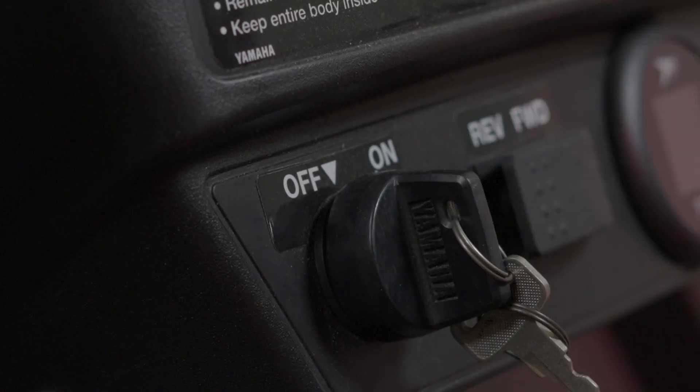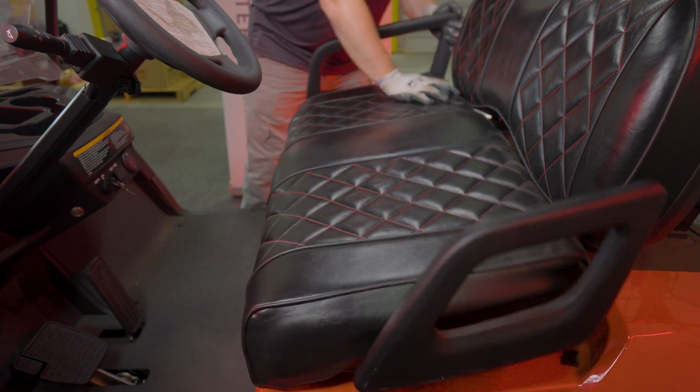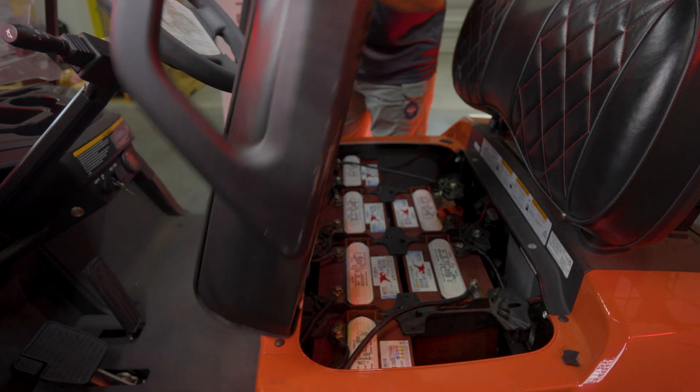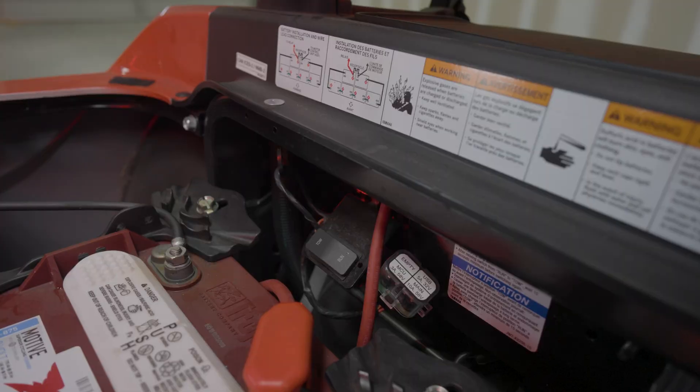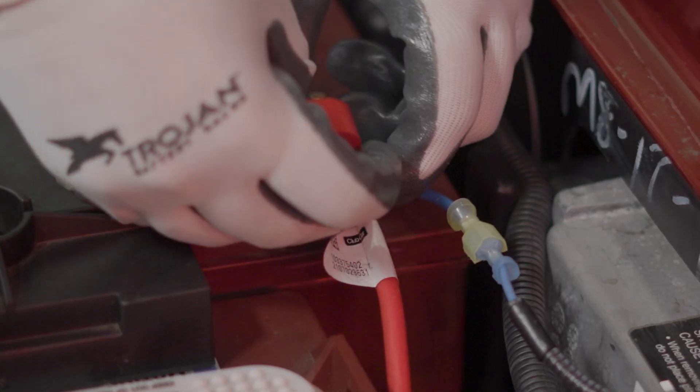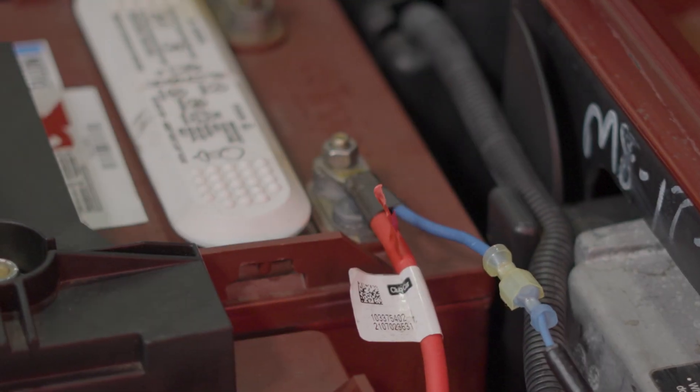Begin by engaging the parking brake on the car. Make sure to turn the key switch to the off position. Next, you'll be removing the seat — tilt forward and lift the hinges out from the front of the body of the vehicle. In the back of the car, flip the switch from run to tow. It is a good idea to mark your cables with black tape for the negative and red tape for the positive load cables before removal.